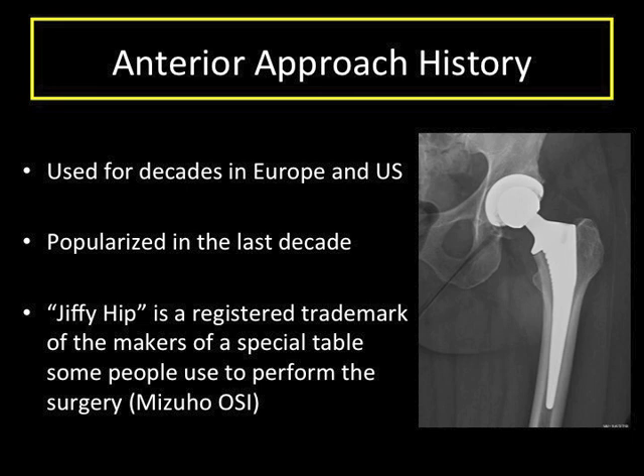In some places, the term "jiffy hip" is well known. This is a term trademarked by the makers of a special table we use to perform the surgery.